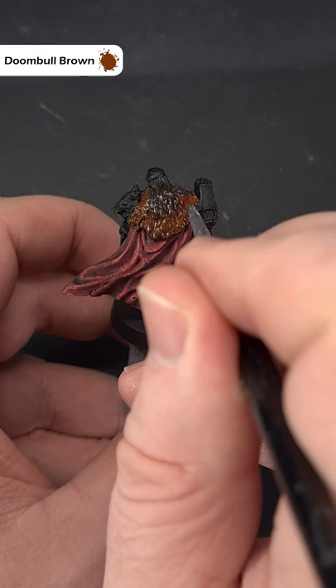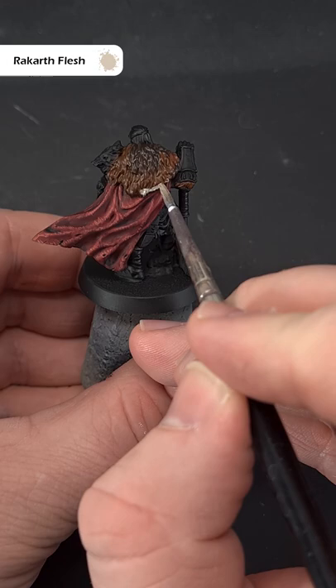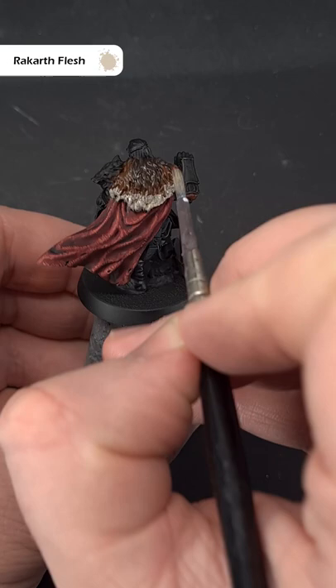Next up, paint the lower half of the fur with a brighter colour like Doom Bowl Brown. Then paint the ends of the fur with a brighter colour like Rakarth Flesh, and this will be for all the underside of the fur.